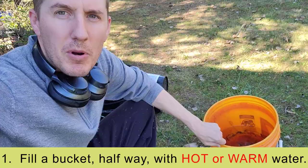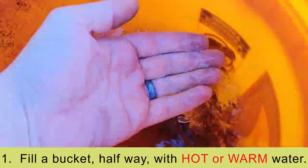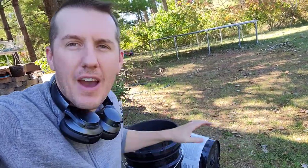Step one: fill up a separate bucket with warm tap water. Go to the sink and fill it up about halfway with warm tap water.